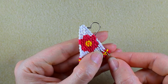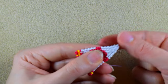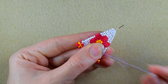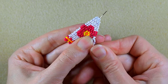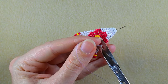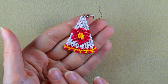In order to finish, I go somewhere in my work, choose a place, make a loop and go twice through the loop, then pull. Go through some beads and cut this tail thread.